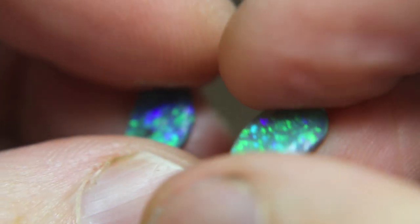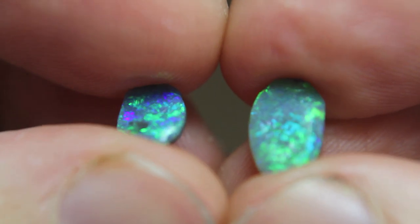Sometimes I've found a long stone and a short stone together that make a beautiful pair because the colour, the pattern, and the body tone are very similar. Sometimes it's worth cutting that long stone right down to the size of the smaller stone, because pairs are worth a lot more money than just a single stone — they're so rare.